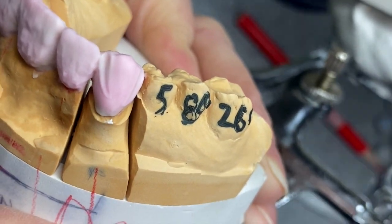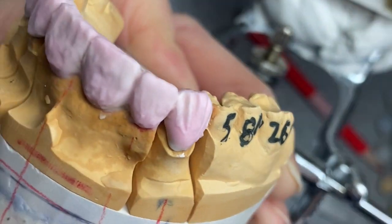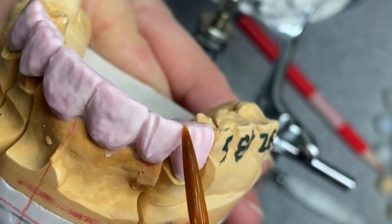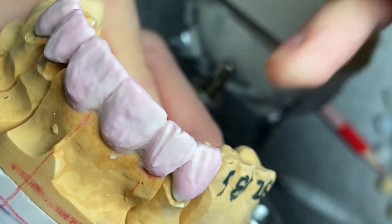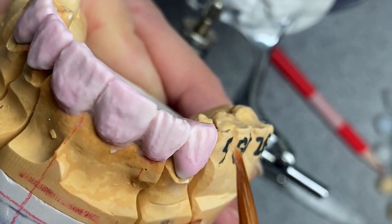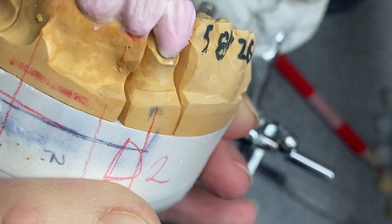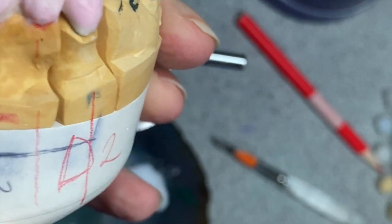This is going to be a simple cut back. I'm only going to scoop out a little bit on the mesial and distal part of the crown, and then divide the tip of the crown in three. Okay, now clear the porcelain.